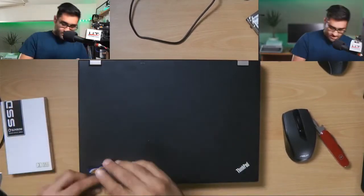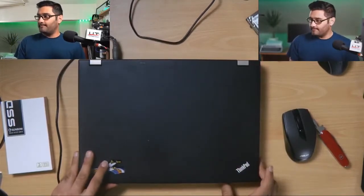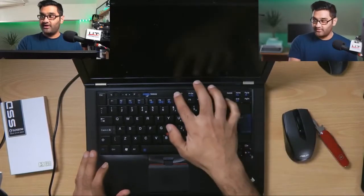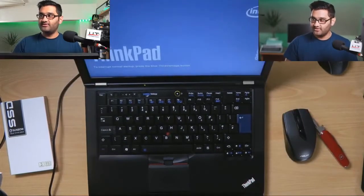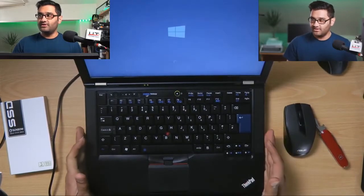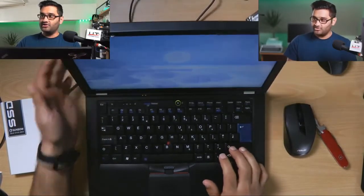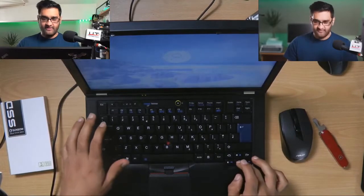We'll do a little timer. At 5:20 I'll push the button — booting up: 5 seconds, 6, 7, 8 seconds — Windows icon — 10 seconds... 14 seconds, 15 seconds and we're at the login screen. So that's not too bad actually.